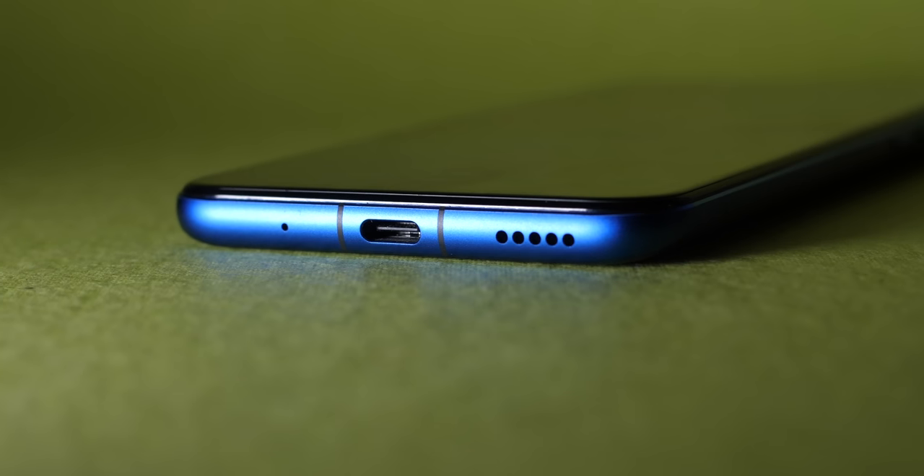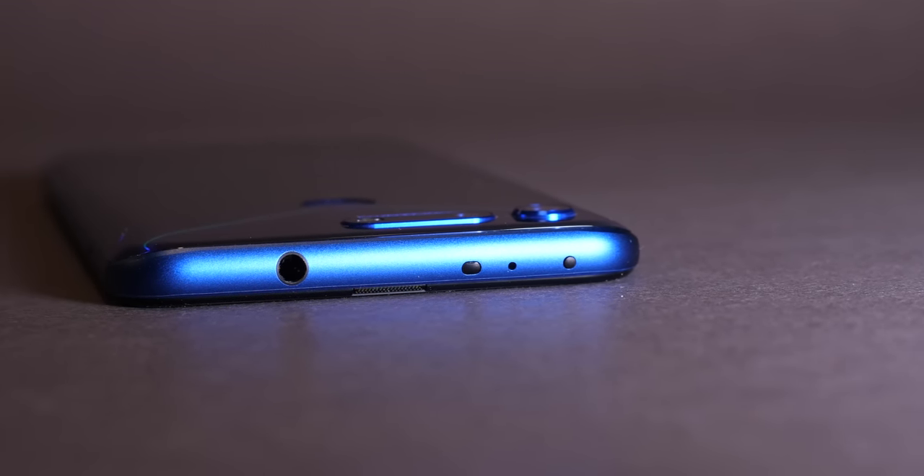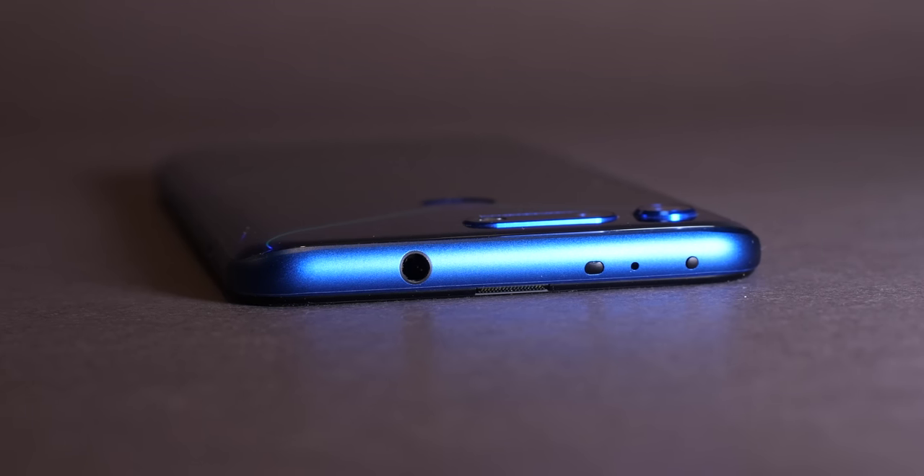There's a USB-C port at the bottom and a headphone jack on the top, which gives it a lot of points over the OnePlus 6T. Headphone jack for the win! Yes, there's no wireless charging, and some water resistance would have been nice, but these aren't necessarily deal-breakers.